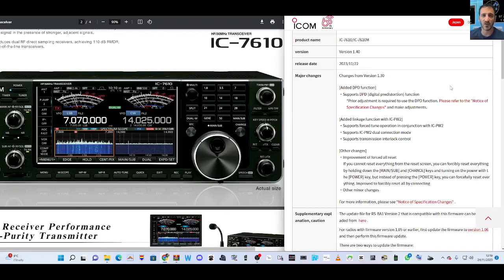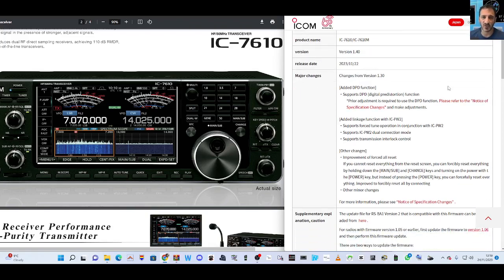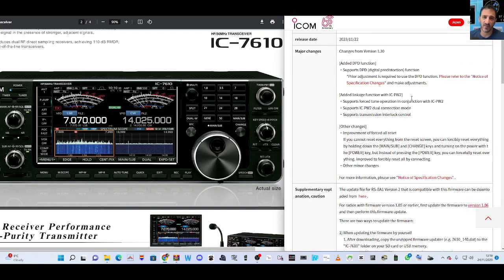Welcome to my channel. The IC-7610 has new firmware version 1.40, updated from version 1.30. The major changes are listed here — I will put a copy of these changes in the description of this video. I will also provide a link. You can also update the RSBA-1 version as well, which is the control software.